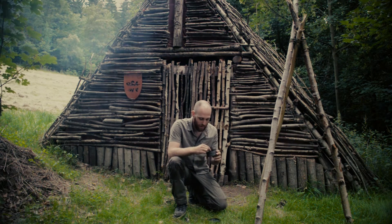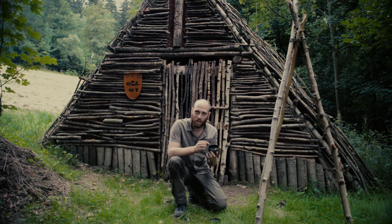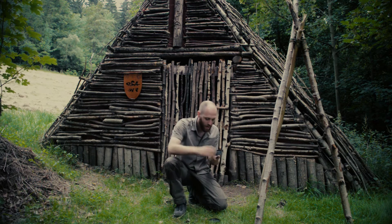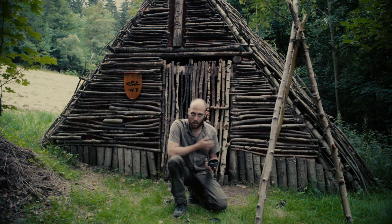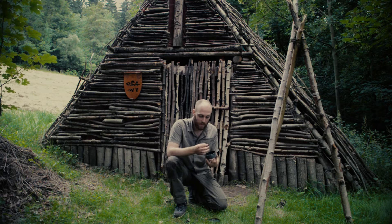Charcoal is a little bit like char cloth — it's charred punk wood. It is a very nice way to start your fire; you can use it in a bird's nest in combination with flint and steel. It is a more traditional way of making fire than char cloth, because bushmen and people who were in the woods for a long time didn't have any spare cotton. They only had the clothes they were wearing and they used punk wood to make coals to start their fires with their flint and steel set.